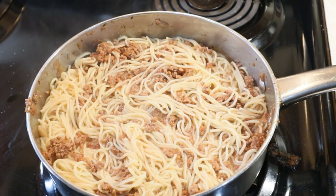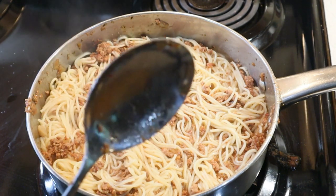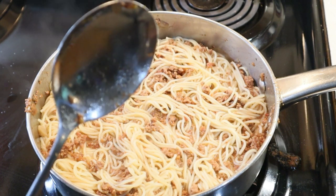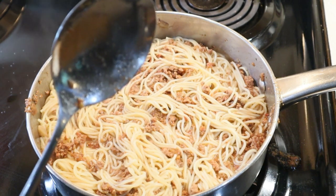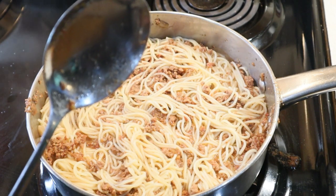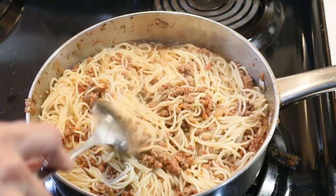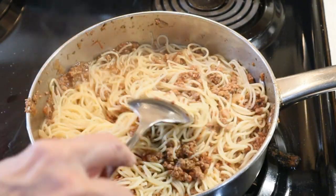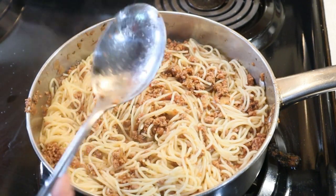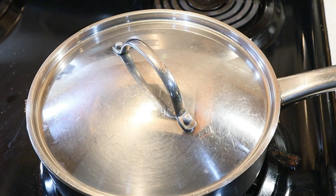Now if you wanted to make a spaghetti bake, here's what you do: add some cheese — any type you want — put it in a casserole dish, throw it in the oven for about 10–15 minutes at 350°F, sprinkle some cheese on top, and let it bake till the cheese is done. But I'm eating it as-is with some rolls, and it looks amazing. We're going to let this sit till we're ready to eat.